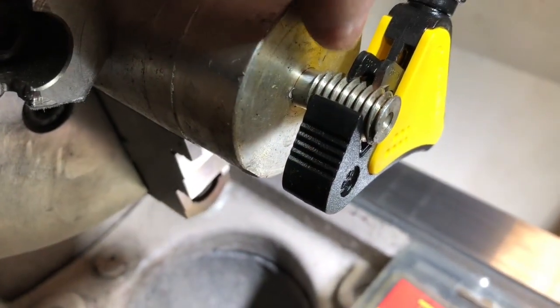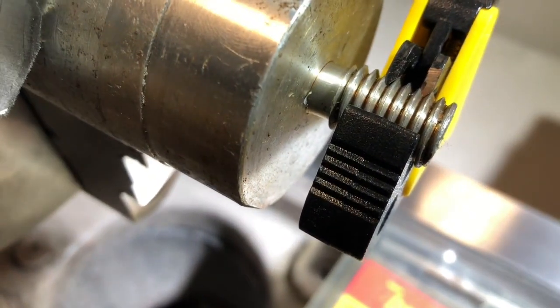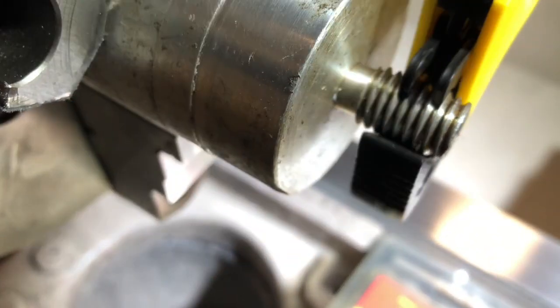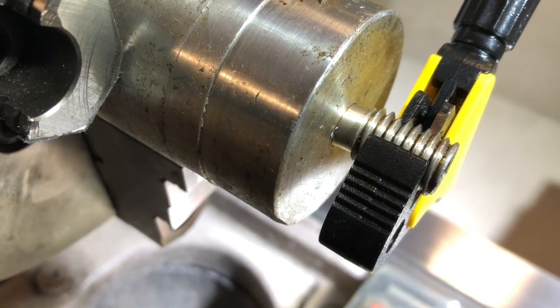So what happens here is we have a follower and then we actually have a cutting tool right here. So as I rotate this up, it will cut — see the little cut? It'll actually cut a chip. And this will fix soft to medium hard threads.